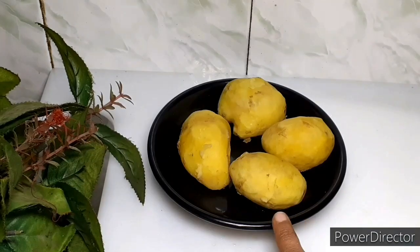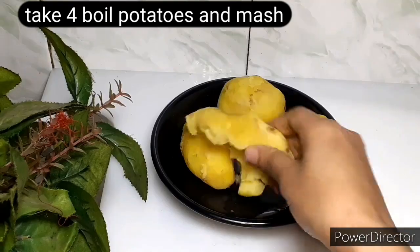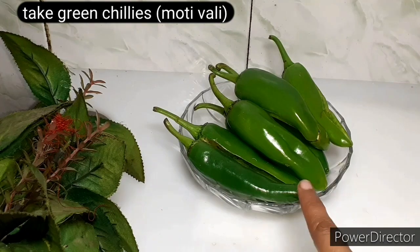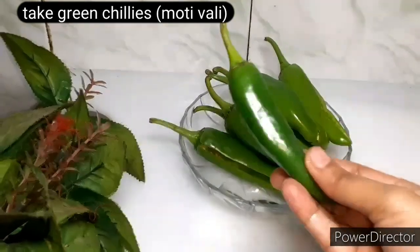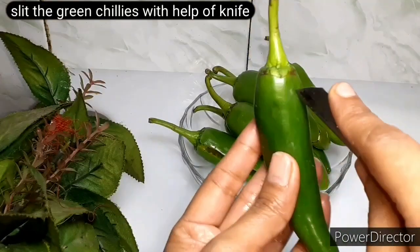Now I have boiled 4 medium size aloo, so you can crush it with your hands.